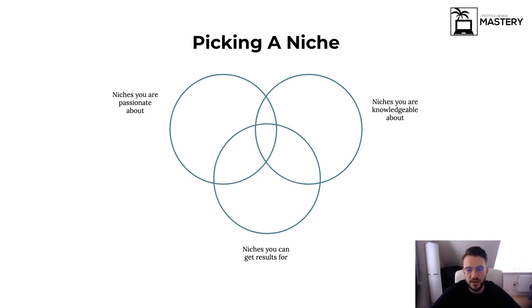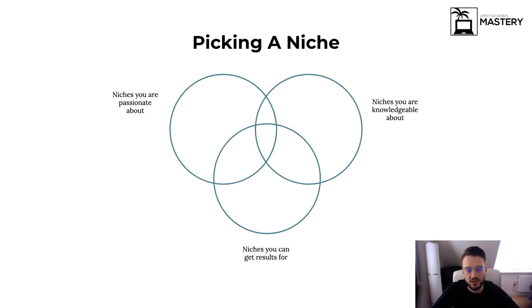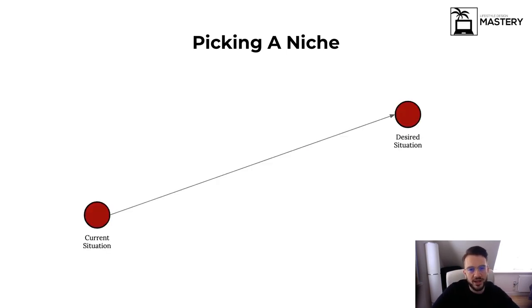When picking a niche and starting out, write down five niches you are passionate about, five you are knowledgeable about, and five that you understand how to get results for. You may not know exactly how to get results yet — just think about what outcome that niche wants. Get them all together and you'll be left with a few niches in the middle as a starting point. For example, in the gym niche, you might find a gym with a thousand members that wants to get to two thousand.